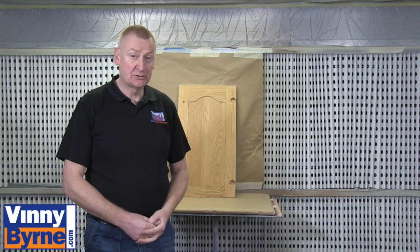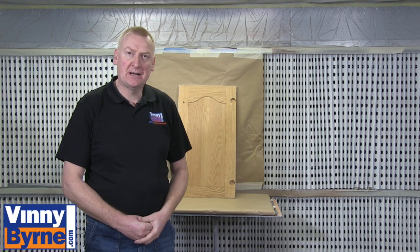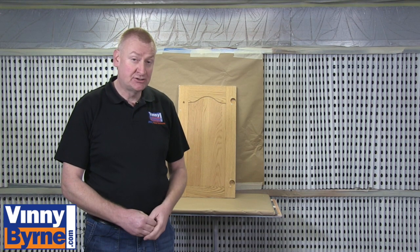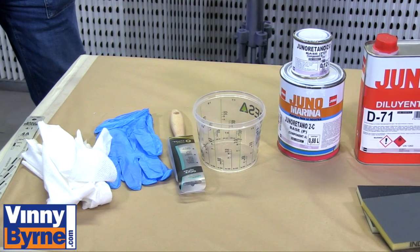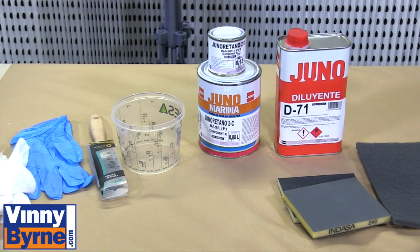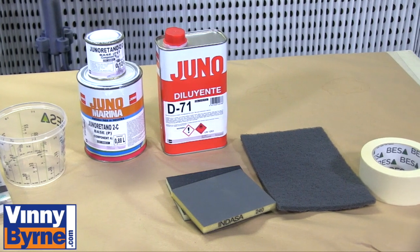Hello and welcome to Vinnie Borne Training. This morning we're going to show you a paint we have for painting kitchen cabinets and bedroom units. It's a two-component paint so there's a little bit to it. We're going to show you how to mix the paint and the thinners correctly together. We have the correct paint brush, gloves, lint-free cloth, and some sanding and masking tape.